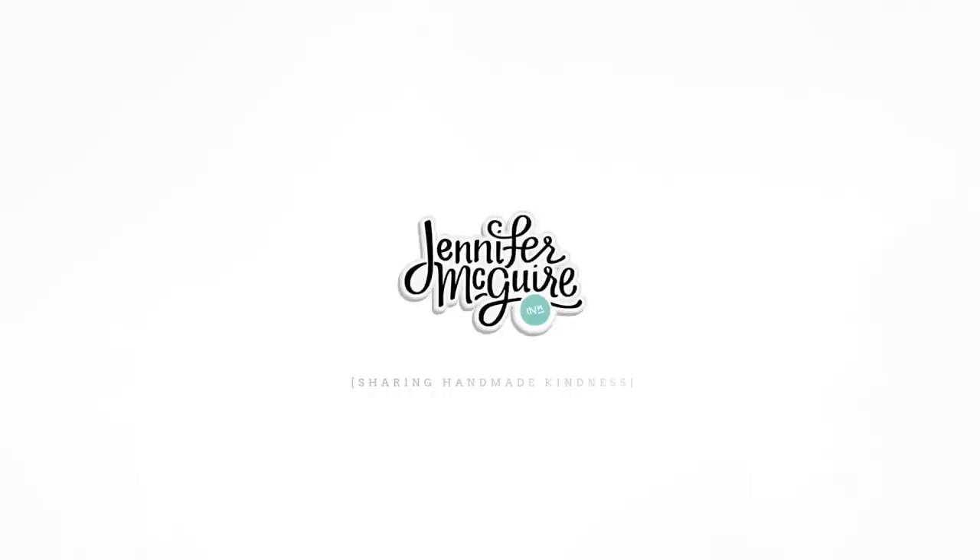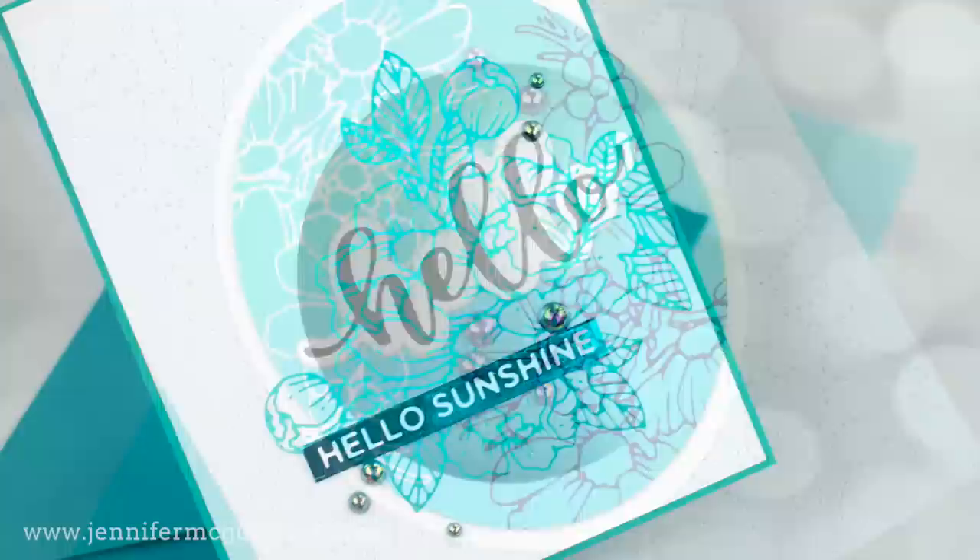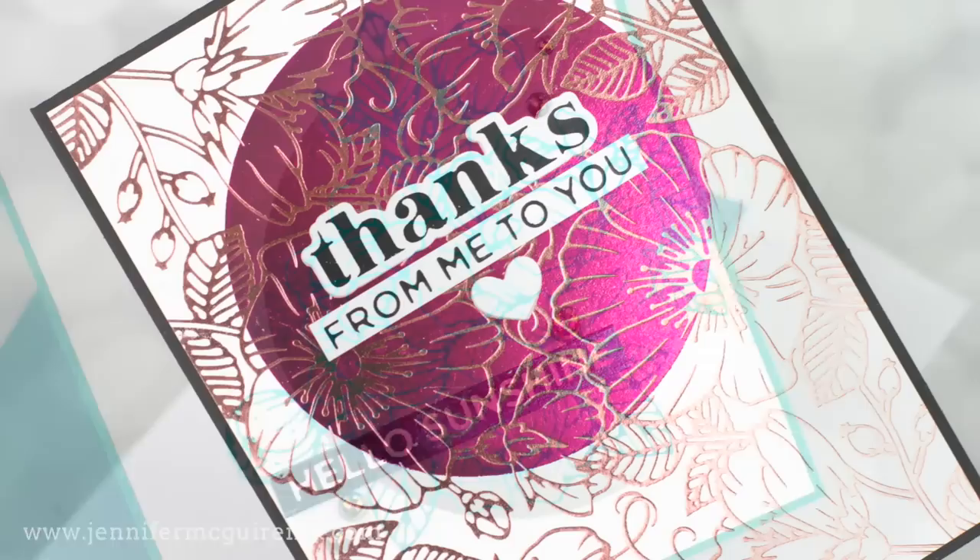Hello, welcome. I'm glad you're here. I'm Jennifer. Today I have another foil video for you, and I know I've done a few of these lately — I promise they won't take over my channel. I'm just really excited about the many new products coming out for foiling, but I will take a break from it.